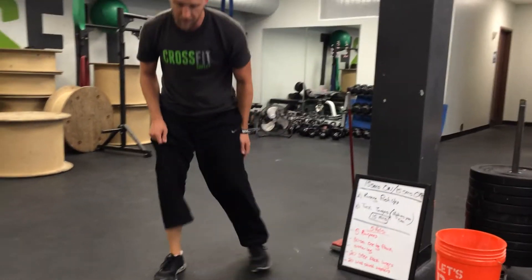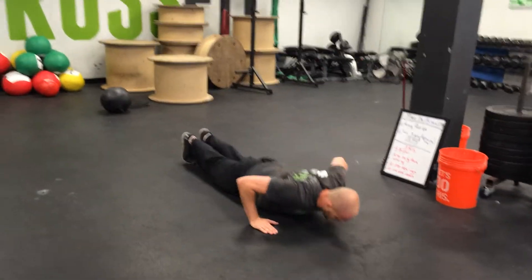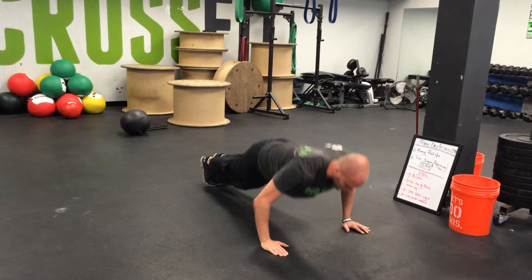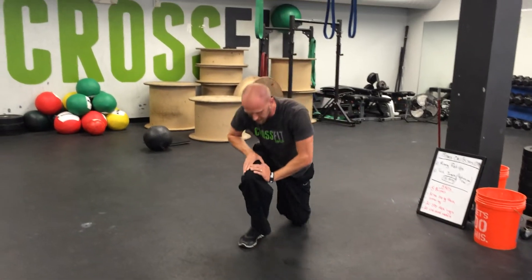So running push-up — you keep your glutes tight, push-up, run, run, run, push-up. Hence: running push-ups.